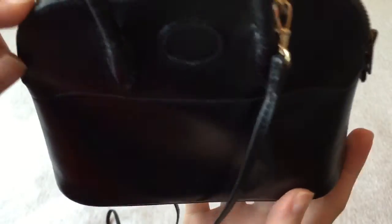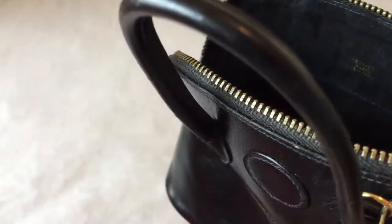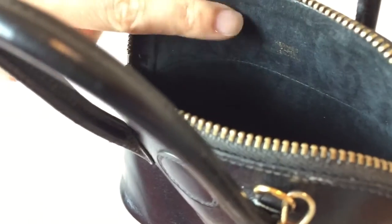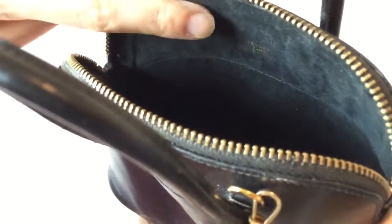The zipper is very smooth, very typical of Hermès. Here you can see the 'Hermès Paris Made in France' stamp. It might look like suede but it's just leather. Because it is old, it's kind of a grayish black rather than true black, but there's not a lot of scratching, no peeling, and no cracking on the inside — it's still very smooth.